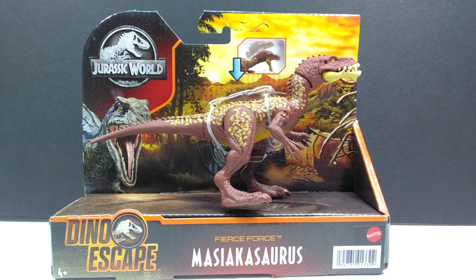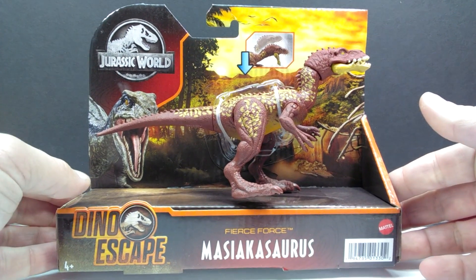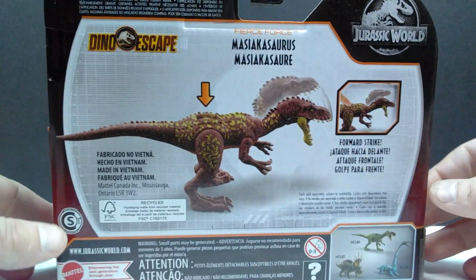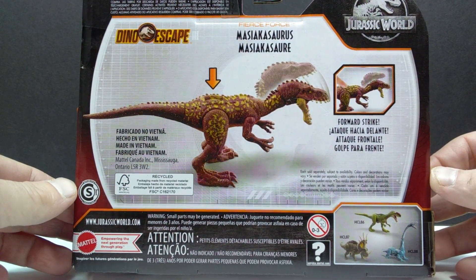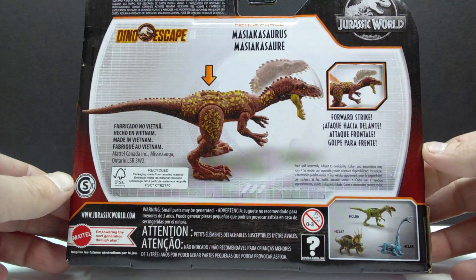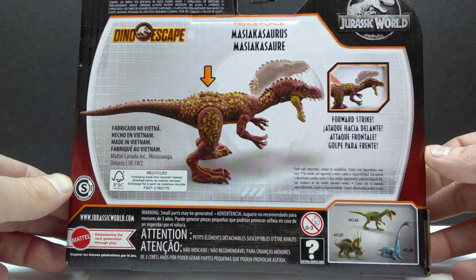They were already planning a second version before the original had ever hit stores. Box art-wise, it's your standard Dino Escape line packaging. On the back you can see a sneak peek of the action feature as well as the other figures in this wave of Fierce Force. So let's go ahead and pop this open.